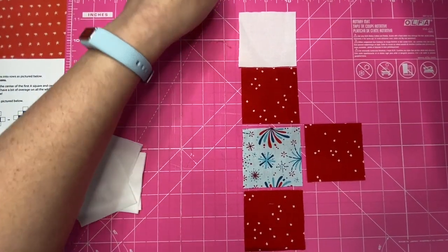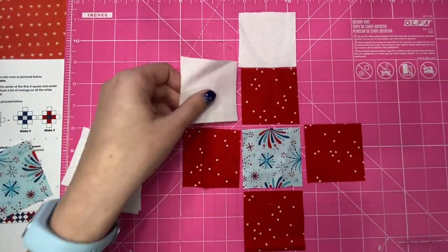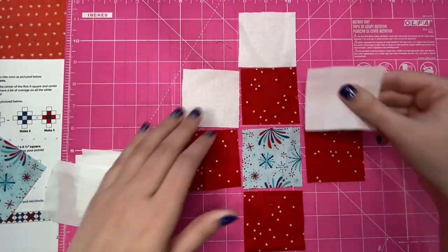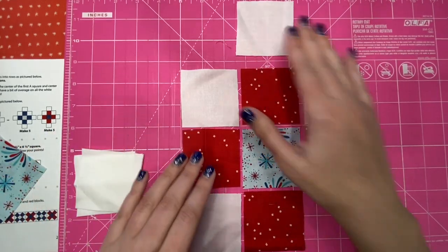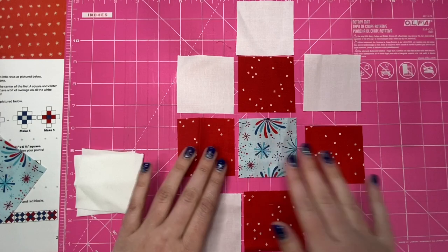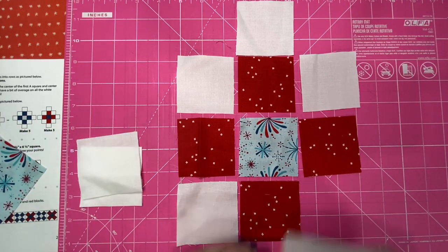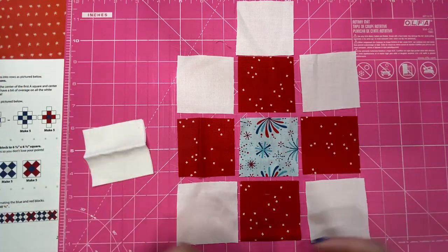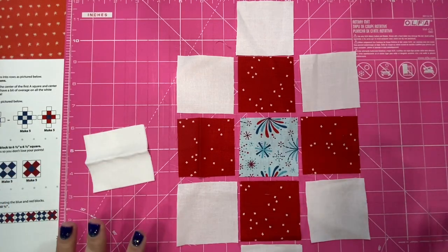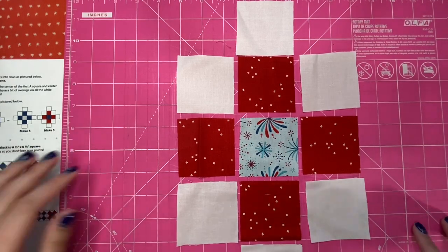That needs to press but my iron is not hot yet, so I'll press it in a second. I love granny square blocks — an entire granny square quilt would just make me so happy. It's just so traditional looking, something that you would have seen on your grandma's bed. I always just imagine granny square blocks like in vintage quilts.